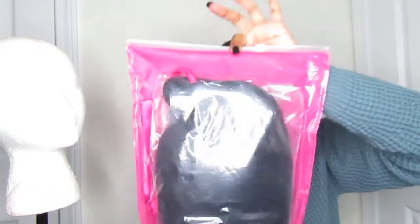Hey guys, it's your girl J.S. I'm here to do a hair unboxing. It's a company on Amazon. And let's get into it.